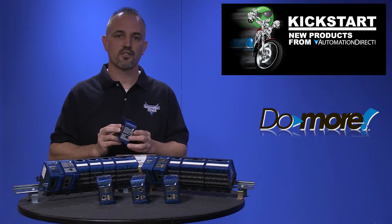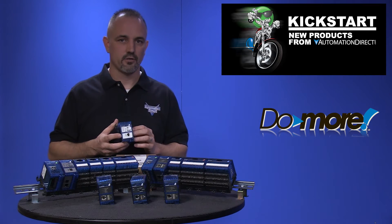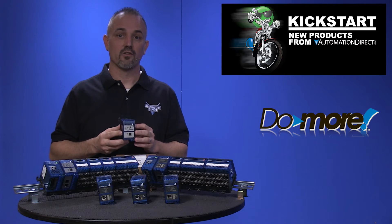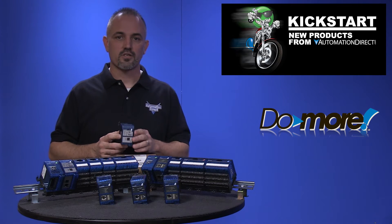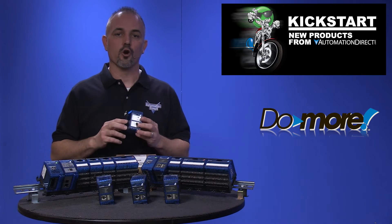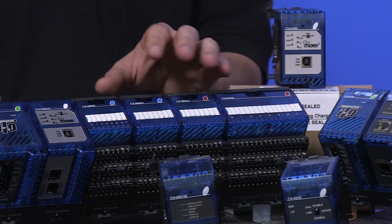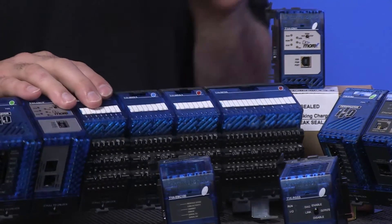It programs and functions like our popular 205 Do-more. The T1H series PLC system provides a powerful, flexible instruction set inside a user friendly programming environment. There are two new Do-more CPUs for Terminator: one with Ethernet and one without Ethernet.